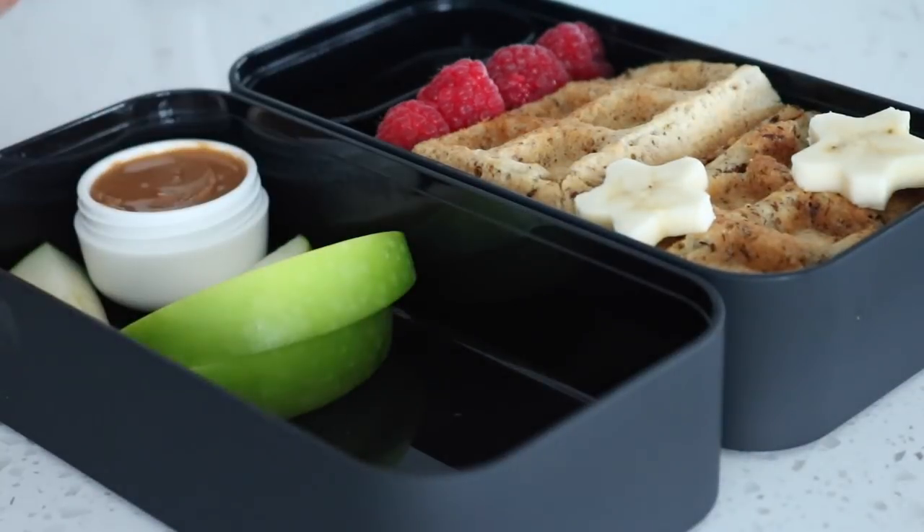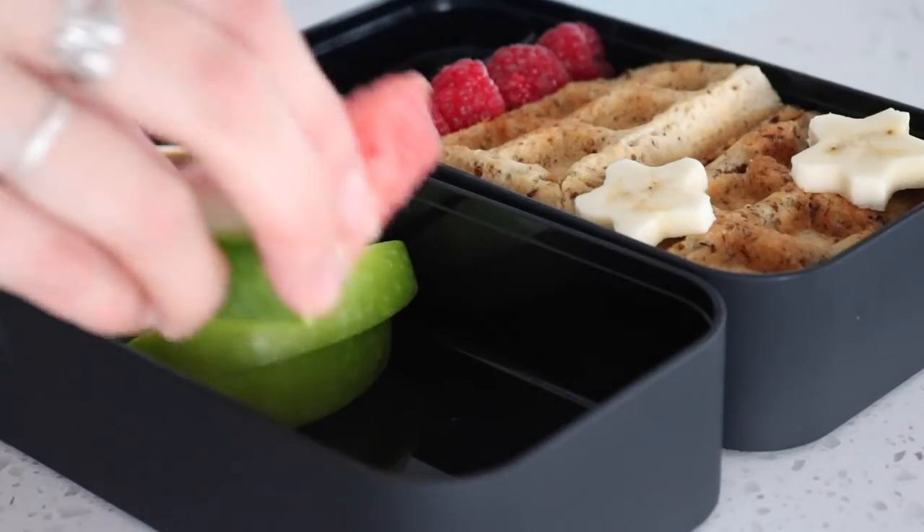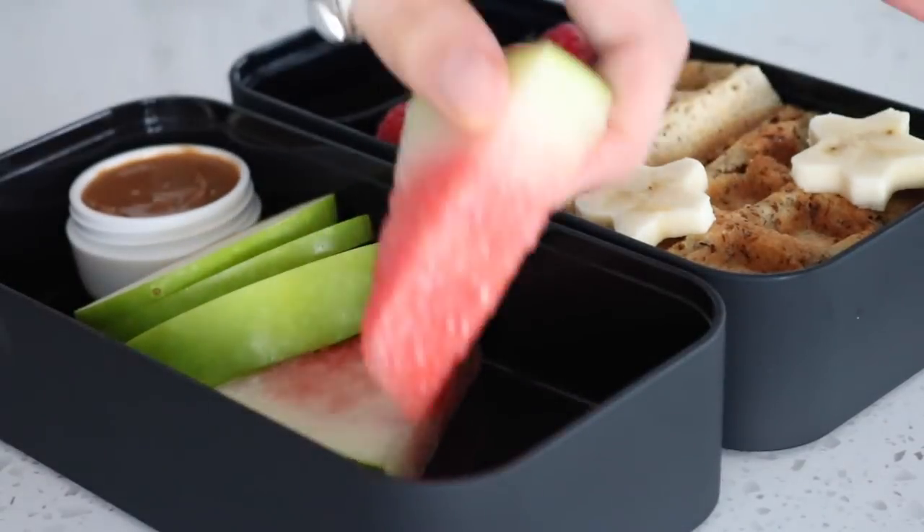I also added a container of almond butter — this has a lid so I put the lid on before packing it all up. Then I added some green apple, some watermelon slices, and some blueberries.